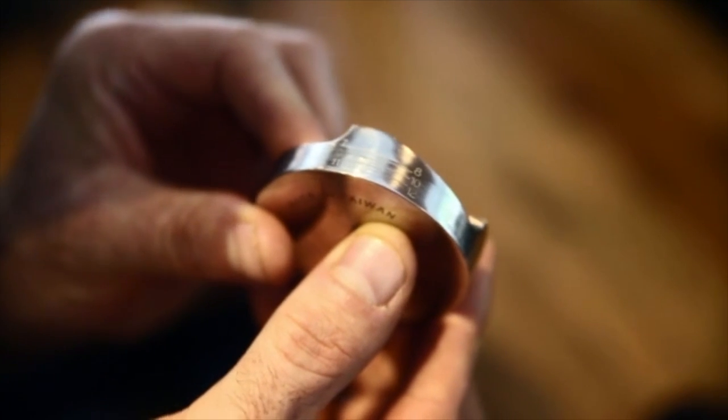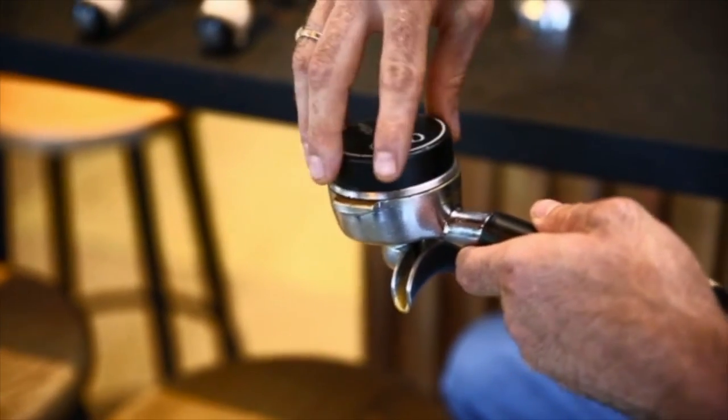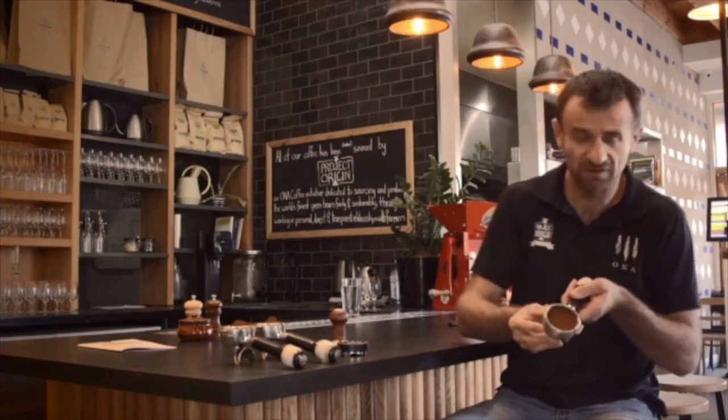I'll show you how it works. So what we do is we'll just put the OCD inside the basket and we'll go three times around and we're going to come up with the perfect even cake.